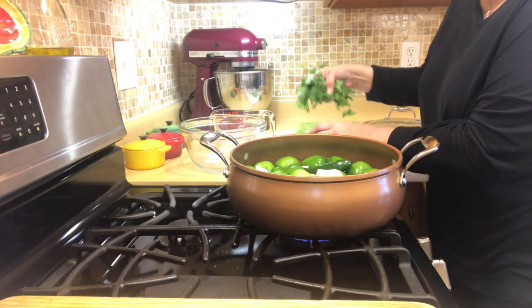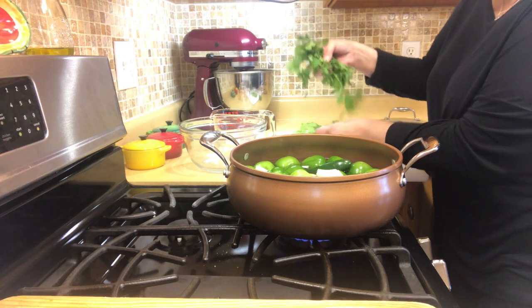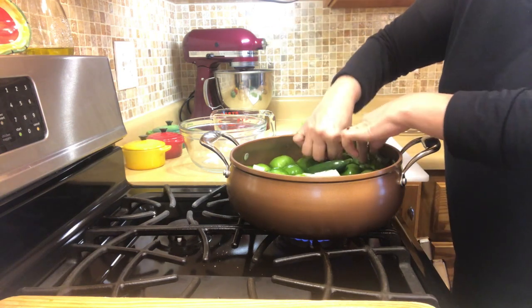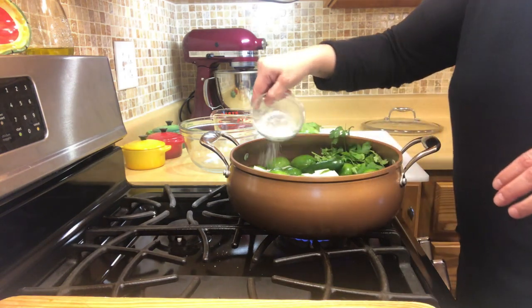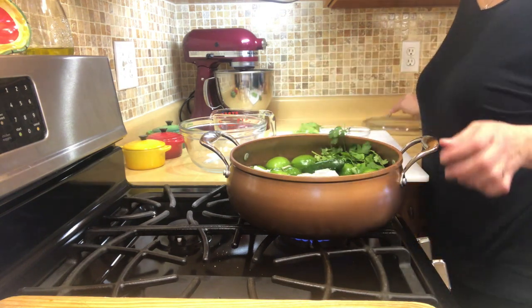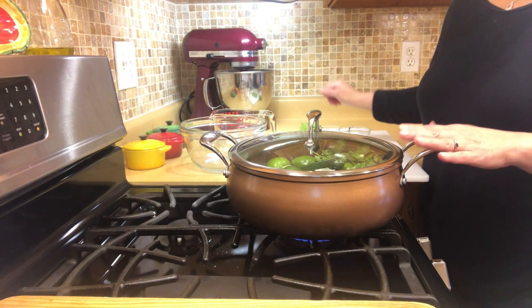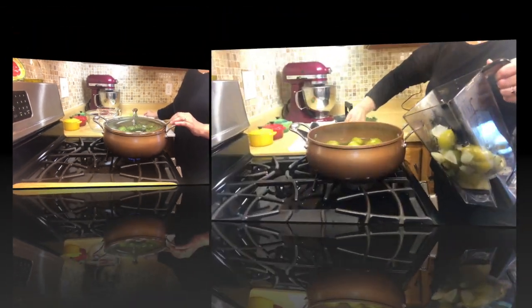For the cilantro, I have a good-sized bushel here. I take half of it and put it into the water, folding it in like this, because we're going to take this portion out before we blend it. Then we sprinkle the salt. We put the lid on and we'll be back in about 15 to 20 minutes — bring it to a full boil and then let it cook down for about 15 minutes.